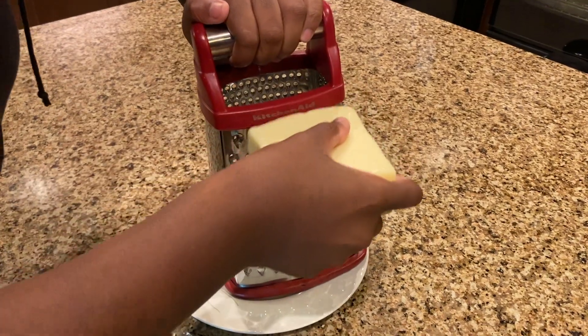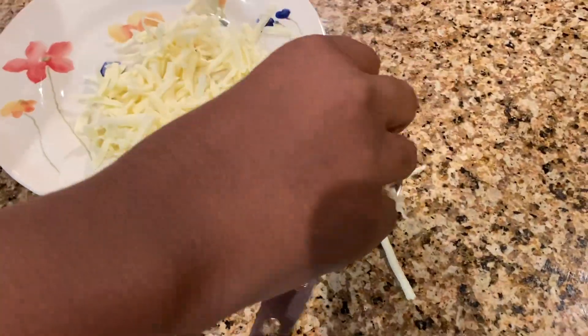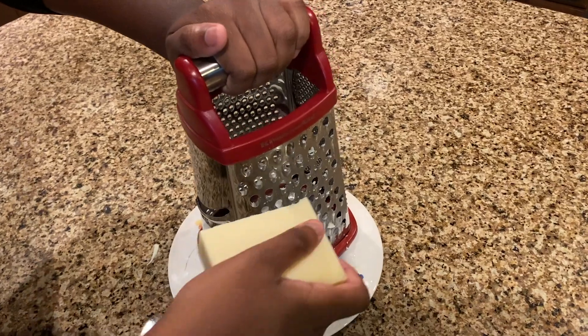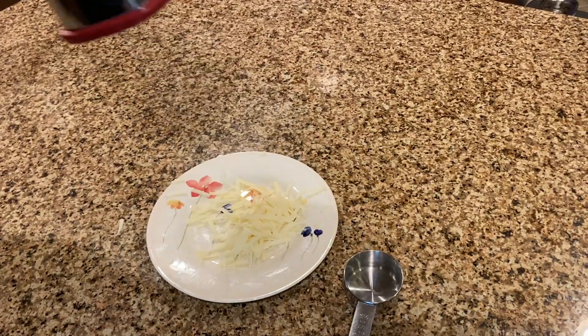In the meantime, let's shred up some cheese. Shred up your Monterey Jack cheese and add 1 and 1/4 cup of it into your blender. Next, slice up your Gruyère cheese and add 1/4 cup of it into your blender.